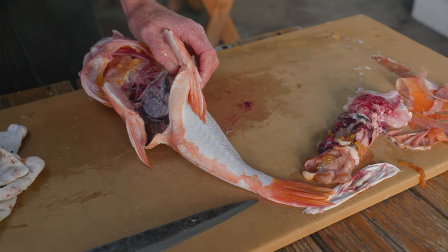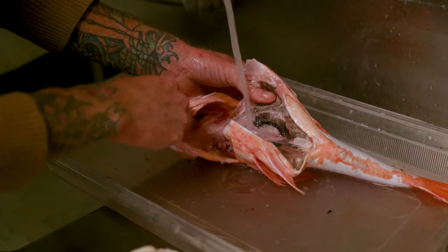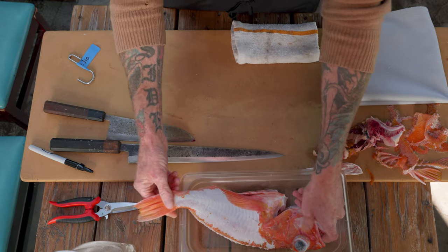We can actually just score the bone and we're going to go rinse this out really well. Today is December 10th and we know exactly what we're dealing with.